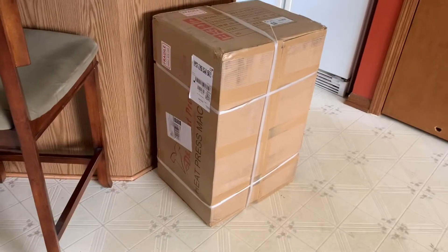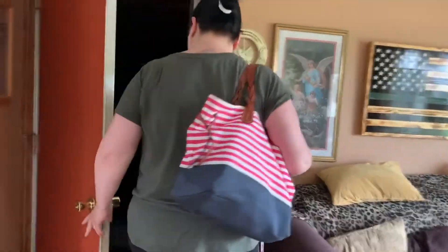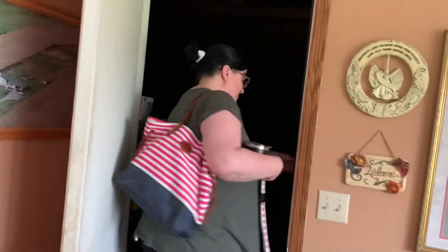All right, so Joppa's leaving after she brought me this heat press for my birthday. I can't wait to open it, Joppa. Okay, be careful. Have a good day. I love you too. Bye-bye. I guess I probably could have went out the front. Yeah, it's all right.